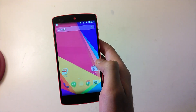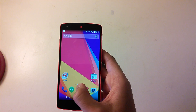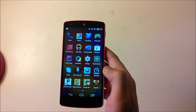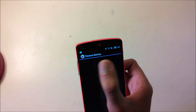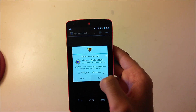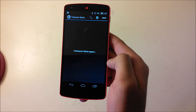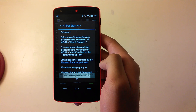Here is the Nexus 5. You can do this on any phone that's rooted, but I'm going to be showing it on the Nexus 5. The app that you'll need is called Titanium Backup — the link will be in the description. You'll need to be rooted because it asks for root permission, so just click Grant.